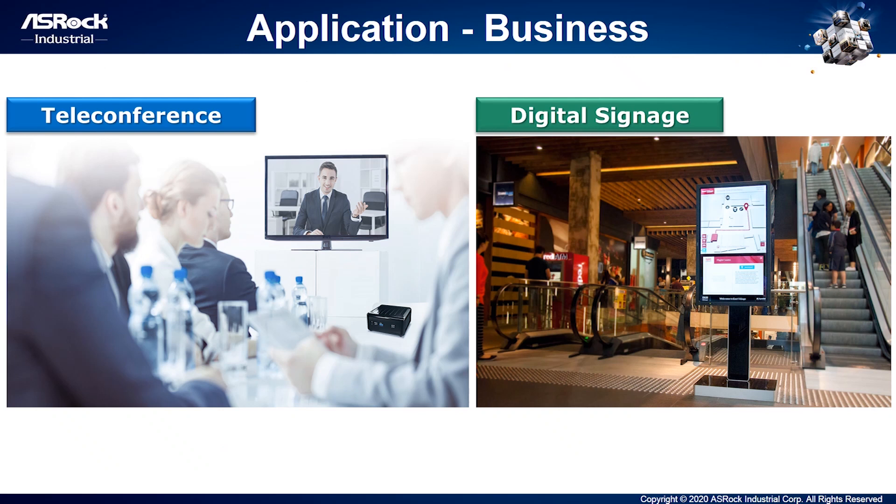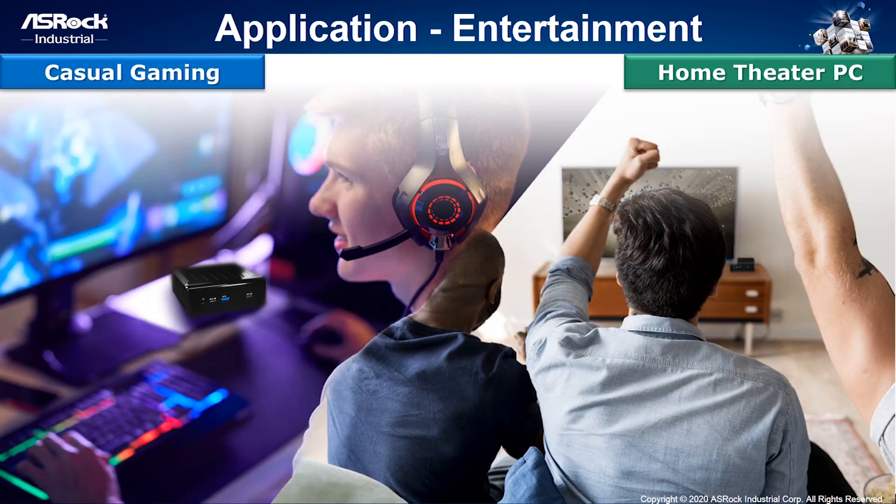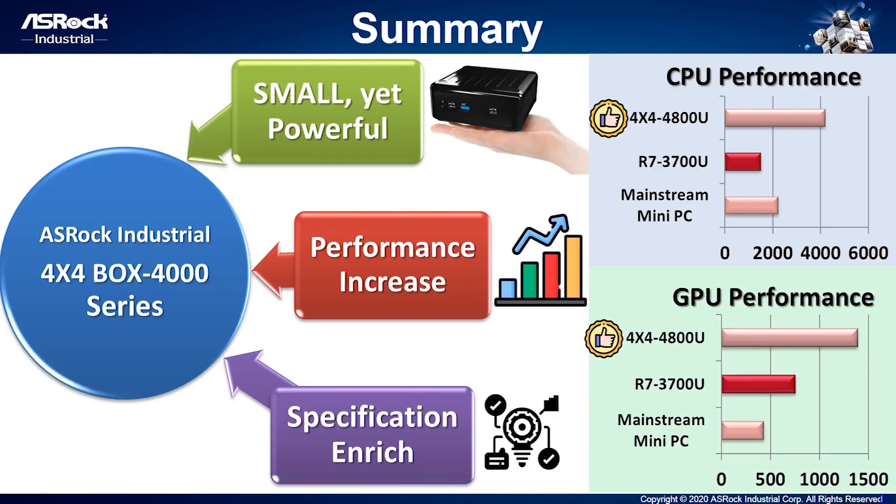Let's talk about use case scenarios. For business, you can use our 4x4 Box in teleconferencing because it's small and low acoustic. You can also use it in digital signage solutions because it's small yet powerful. For entertainment, since Renoir's internal graphics is powerful, you can use our 4x4 Box for casual gaming or as a home theater PC. The 4x4 Box is built on three core elements: it's small yet powerful, delivers incredible performance — two to three times higher than mainstream mini PCs and the previous generation Picasso — and its specifications are truly rich.